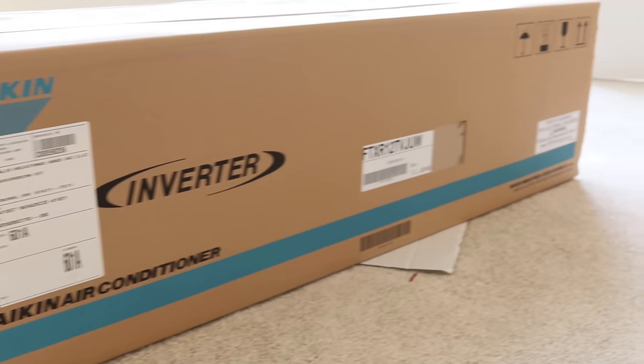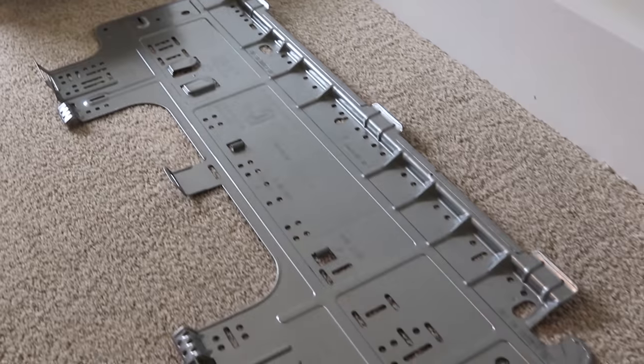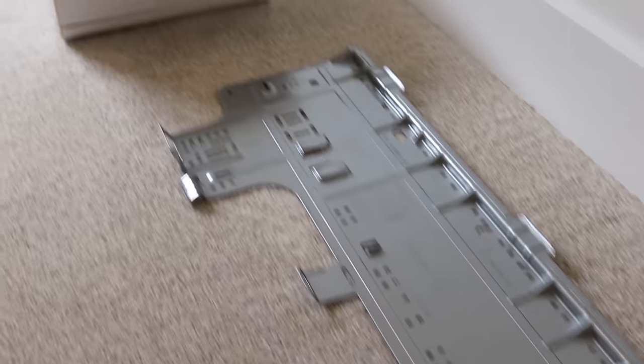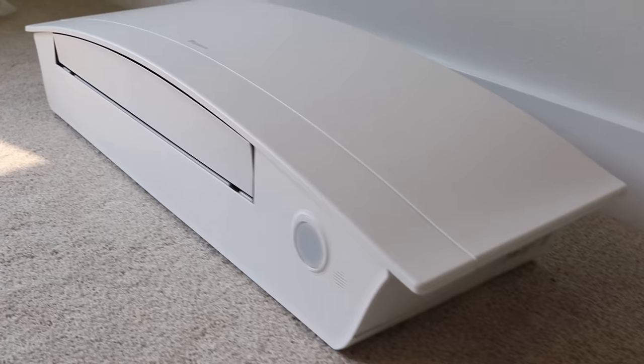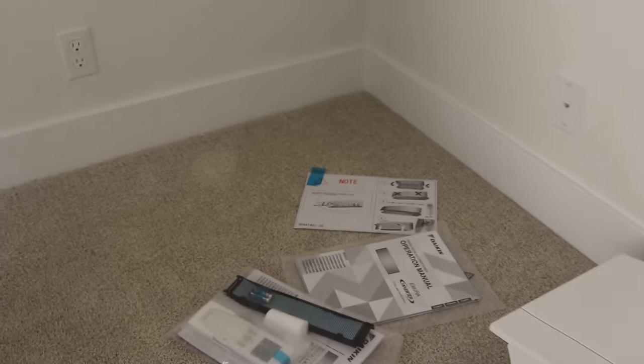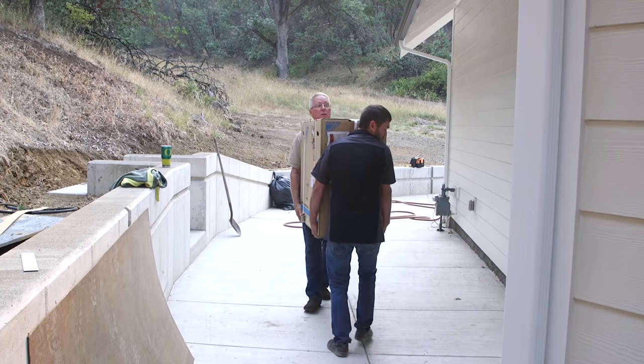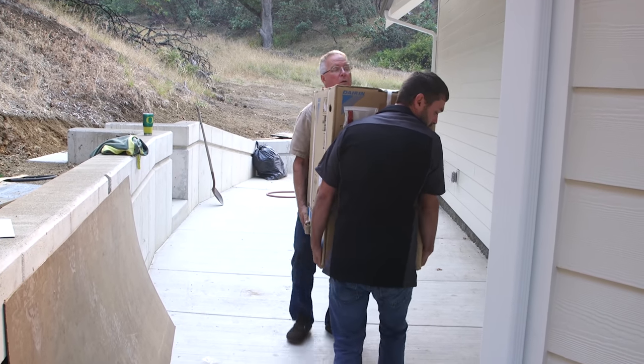We have two different types of mini-split systems in our house. The four upstairs bedrooms have ductless systems with four different air handling head units, each with their own remote control, each servicing its own zone, and all powered by a shared condensing unit or heat pump located outside.